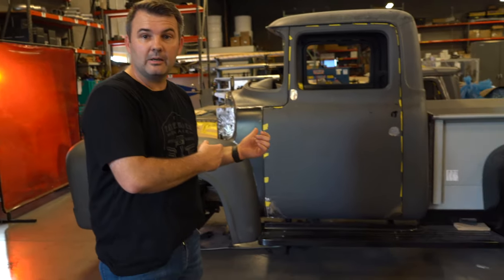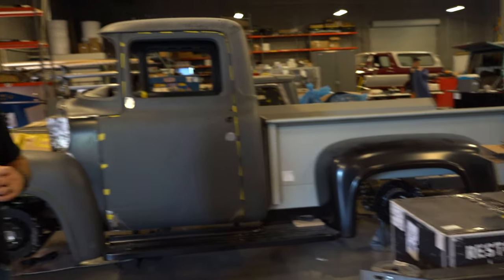Jason with Fat Fender Garage, and we have a 1956 Ford F100 pickup behind me, but that's actually not what we're going to talk about.